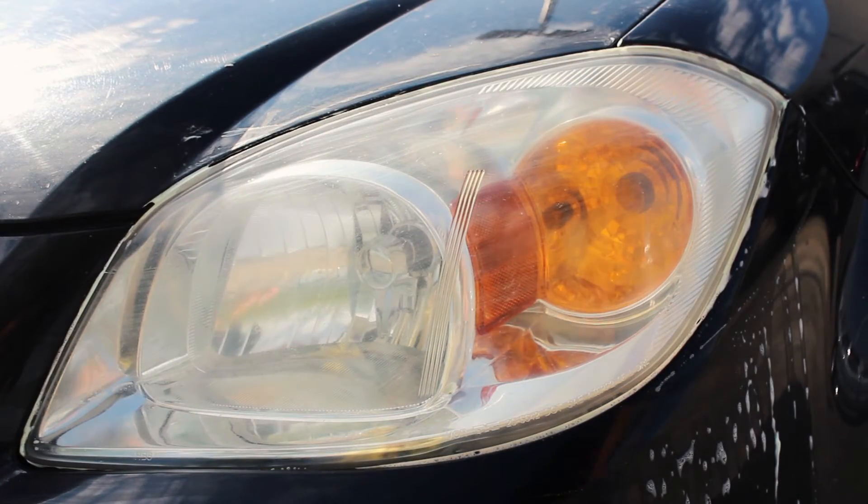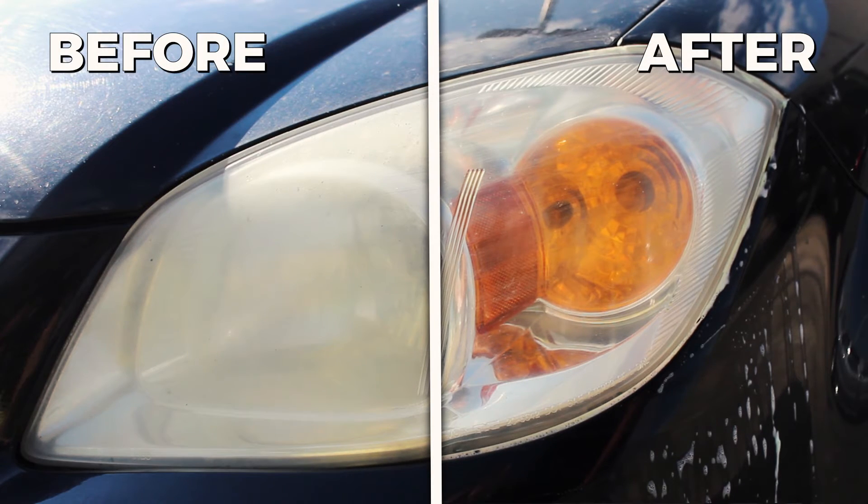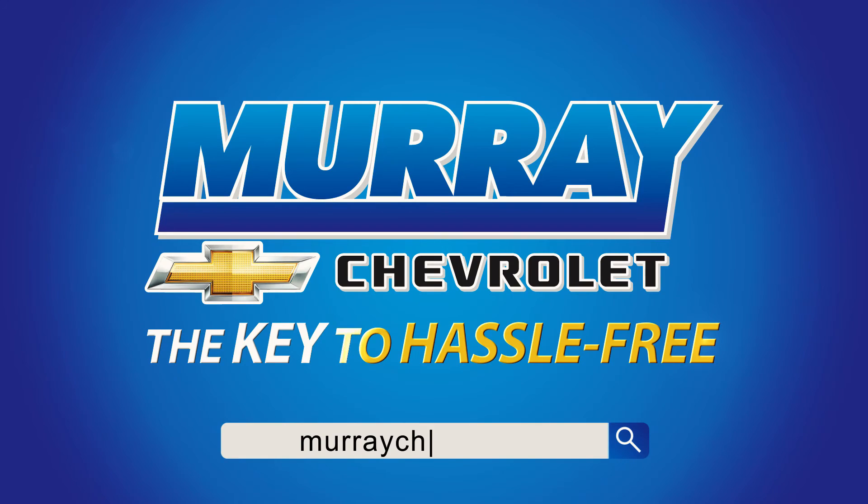Turns out this inexpensive process actually works. The difference is actually quite incredible, and to this day my headlight is still crystal clear. Keep posted for more myth-busting videos done here at Murray Chevrolet.